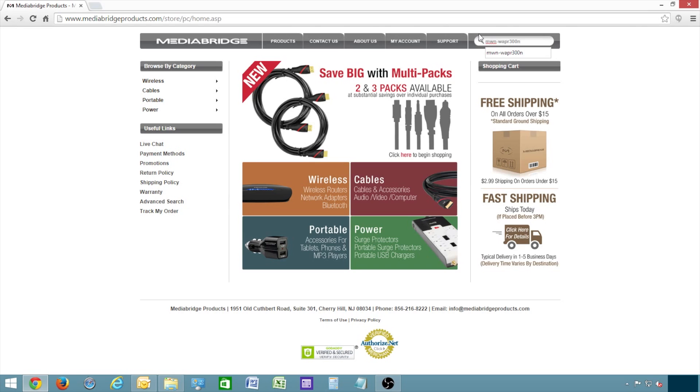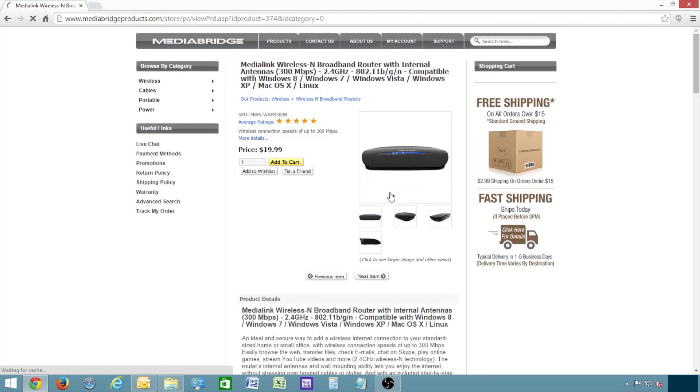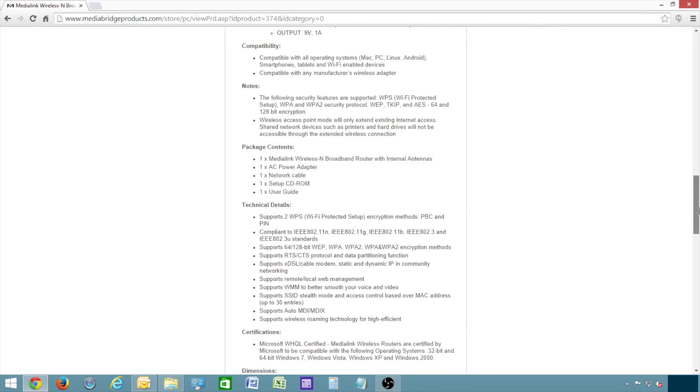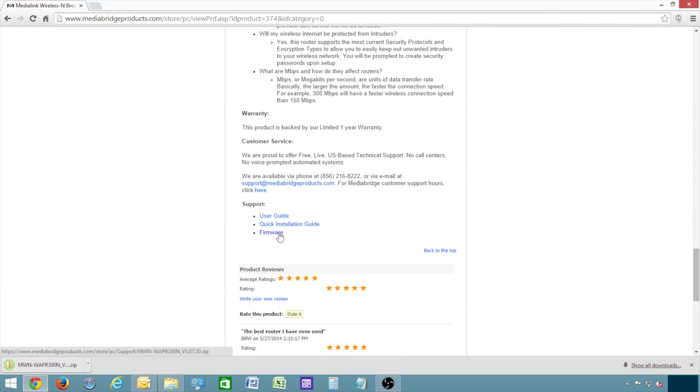Remember, we found the model number on the bottom of the router earlier. Find your model in the list and click it. Then scroll down, and at the bottom of the page, you'll see Firmware listed. Click that link, and your computer will begin downloading the compressed folder.